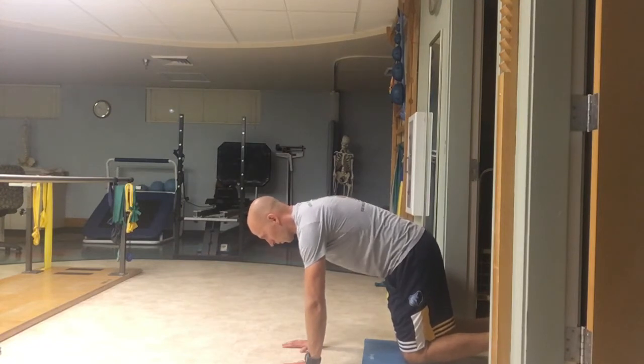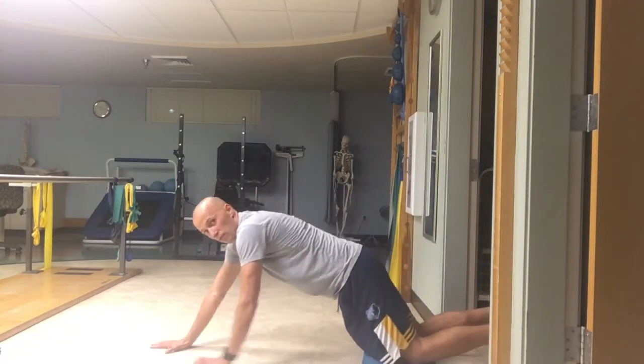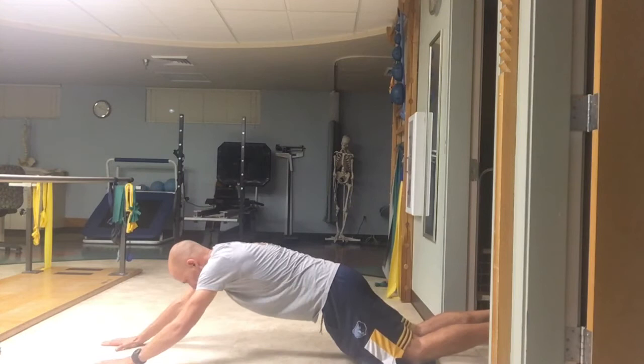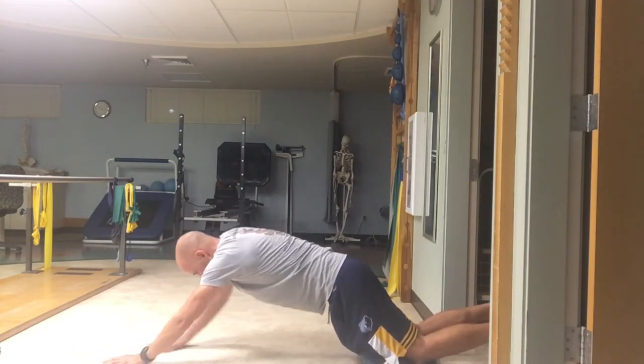You're going to exhale, reach the arms long so you get the abs engaged. Then maintain this position and walk forward as far as you can with your arms. And then slowly walk yourself back up.